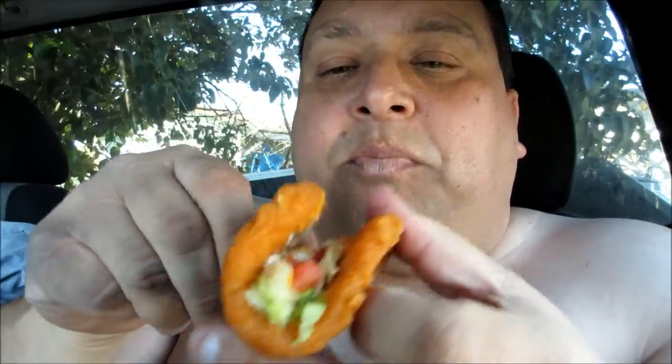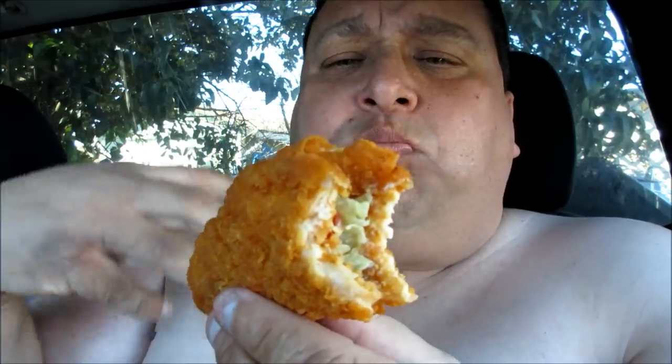This is the new Naked Chicken Chalupa! Look at that! And I just take a little bit of this and it's spicy! Mmm! I love the chicken crunch on here! The batter is awesome! Wow! If you love chicken, you'll like the Chalupa! It's good! It's Chalupa-ish!